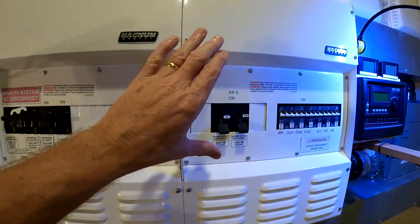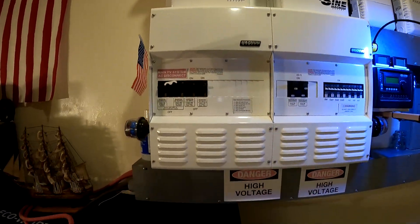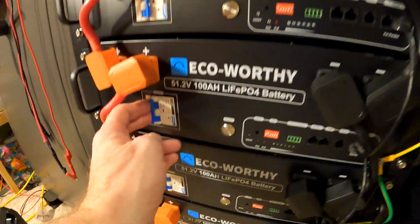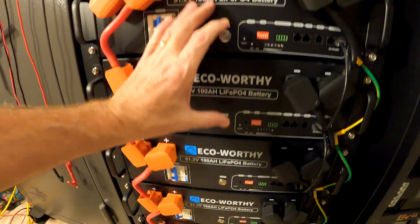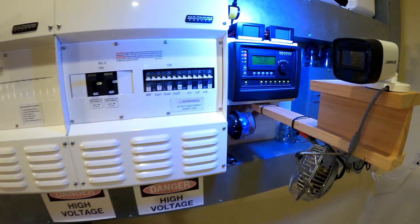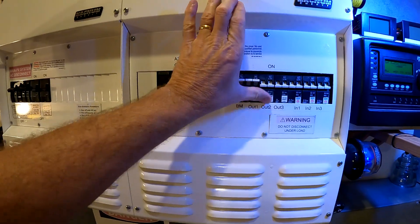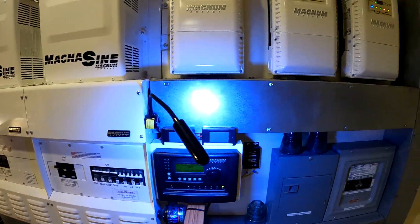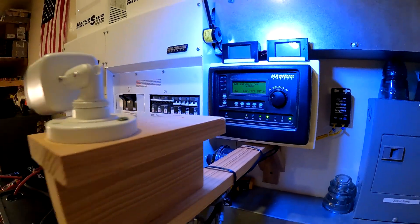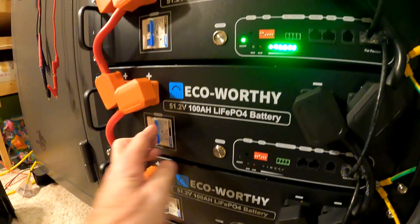For the formal startup procedure, both inverter breakers are opened first. Then the first three batteries are switched on — two simultaneously and then the third. After that, the charge controllers are switched on. So far so good.